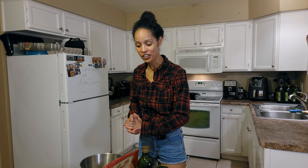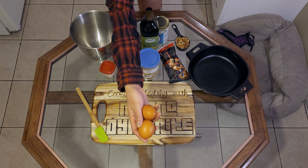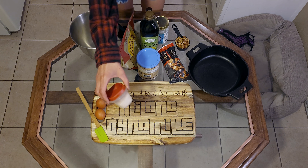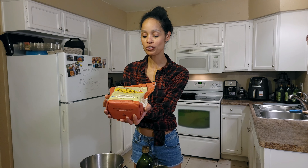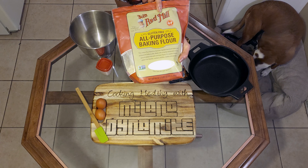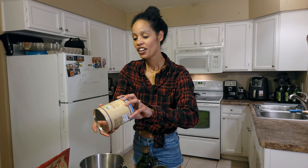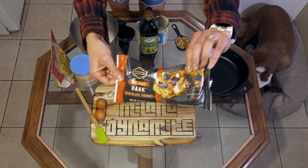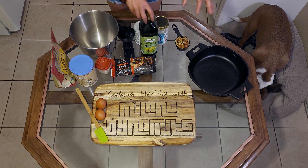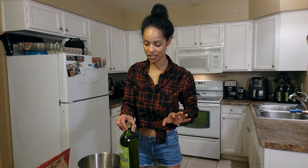I'm going to get into the ingredients we're going to use. We're going to use two eggs, Himalayan pink salt, Bob's Red Mill all-purpose gluten-free flour, cacao powder, and a bag of dairy-free dark chocolate.